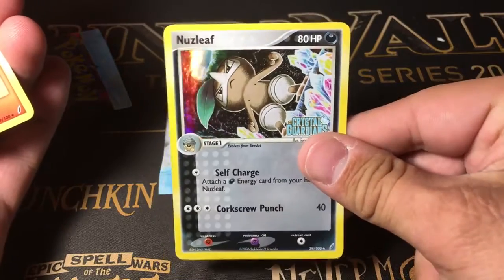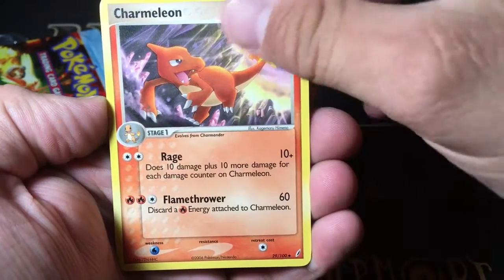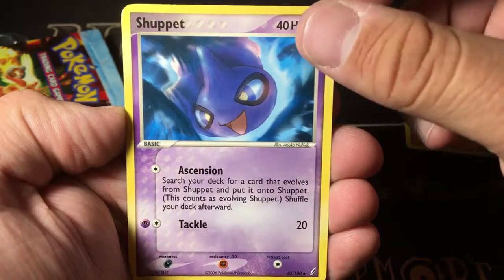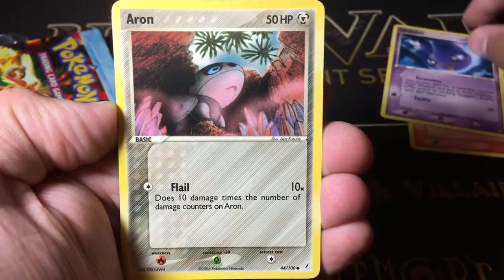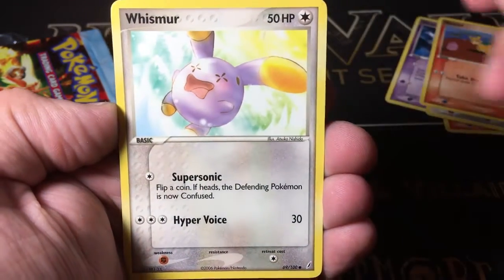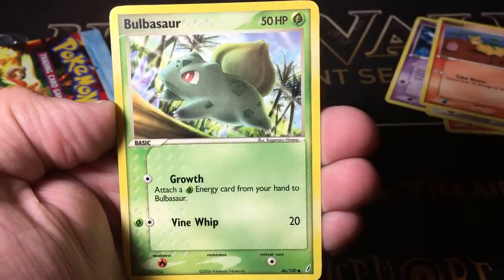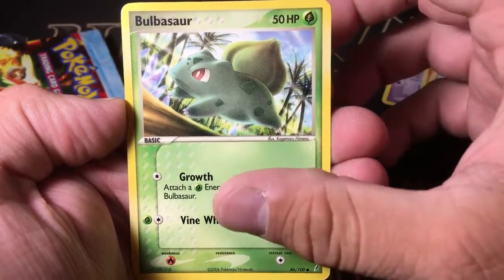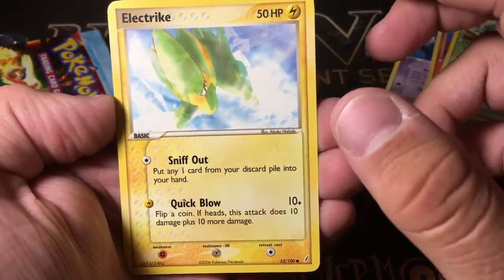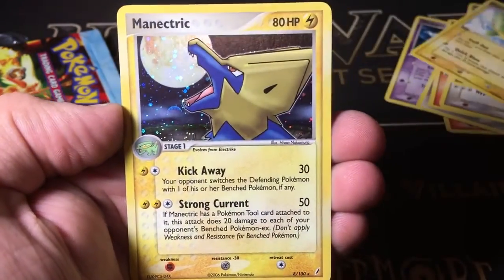It looks so cool — they all had the stamps back then. We'll take a better look at it in a minute. Some of them are kind of warped, unfortunately. Charmeleon. A Shuppet — really cool art on that one. An Aerodactyl. A Numel. A Whismur — pretty cool. I'll try to go a little slow so you guys can see the art. Not often you get to see these packs opened. A Bulbasaur. And that last card would be an Electrike, so the next card should be the Rare.